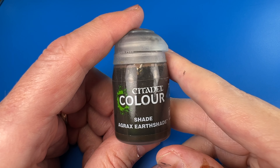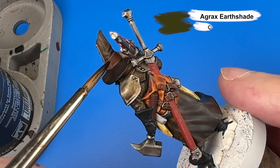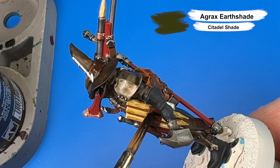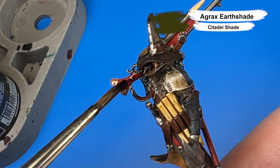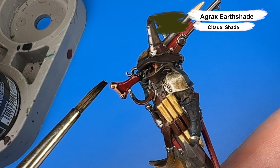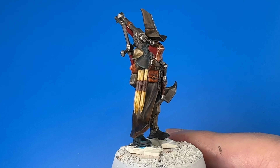Now coming in with Agrax Earthshade — this happens to be the old recipe as well — for the brown leather portions we base coated earlier with Pro Acryl Warm Brown. And also coming in with Agrax Earthshade for the bits we base coated with Burnt Red, which is the wood portions on his rifle and his sword scabbard and dagger scabbard.